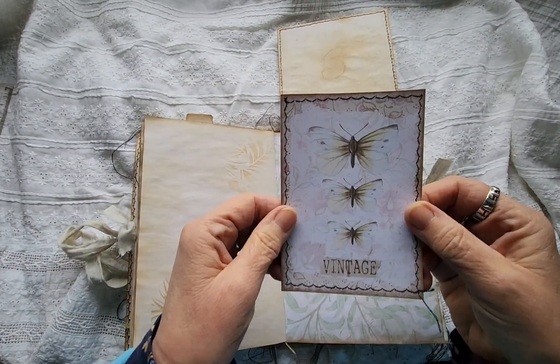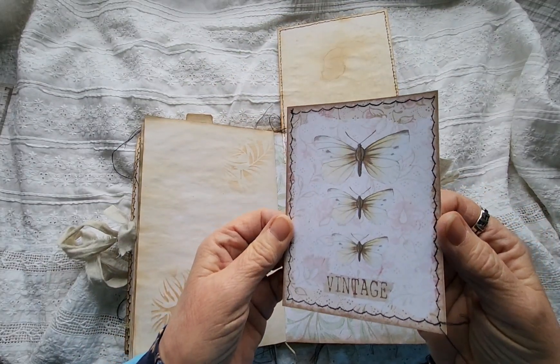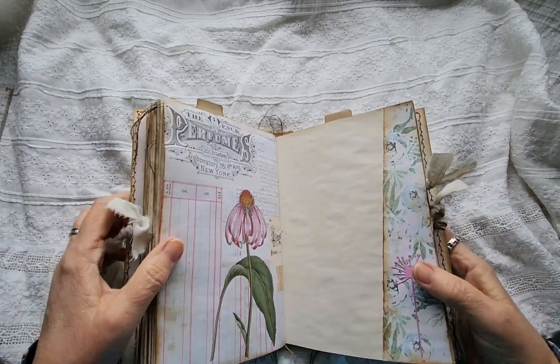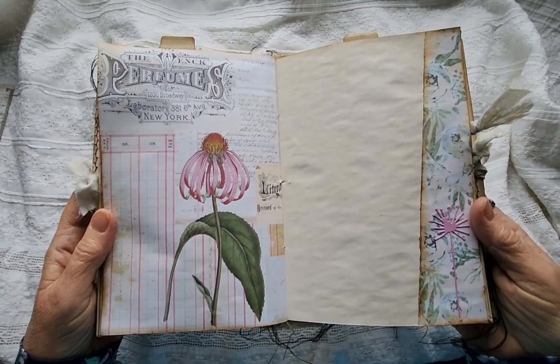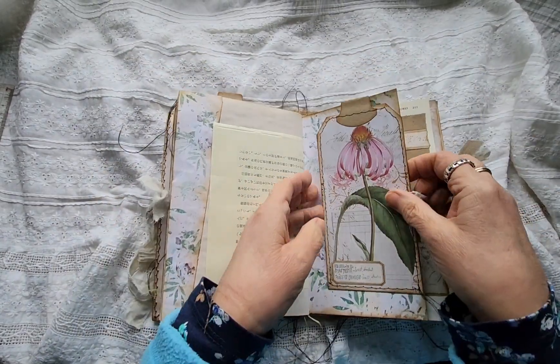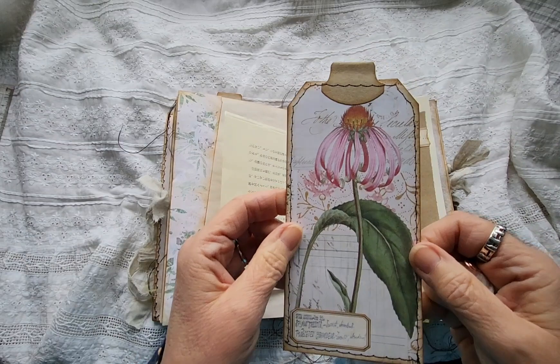Another journal card from Artemis — lovely. Her papers are always lovely. And another bit of paper. And here's my little flower that I like, and I can't remember the name.